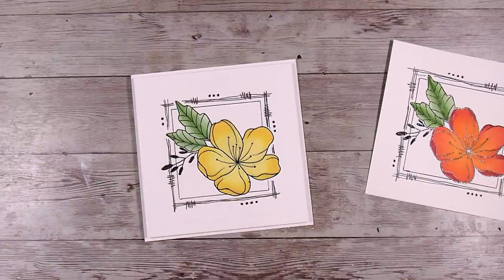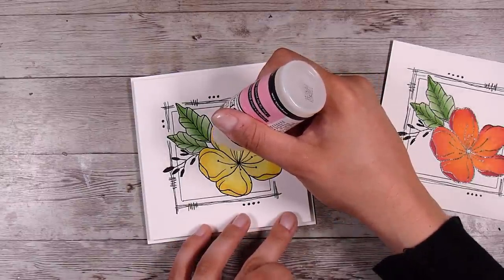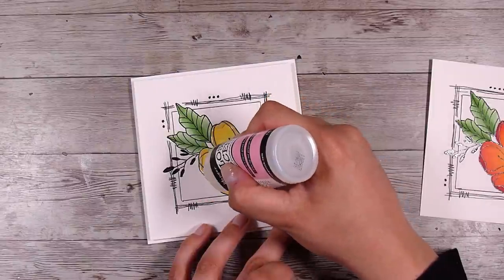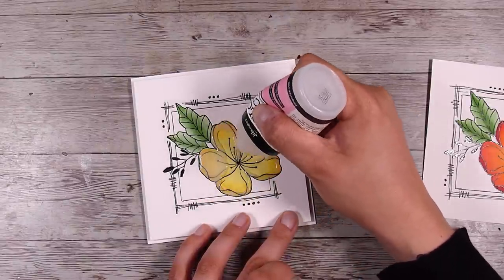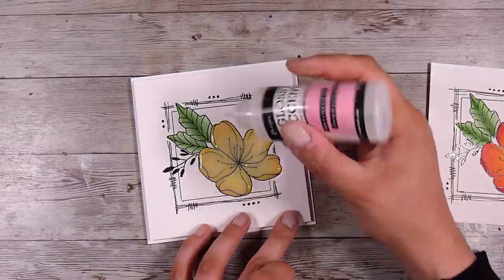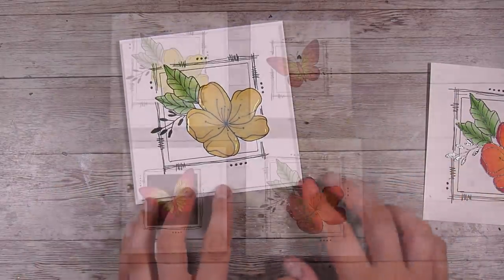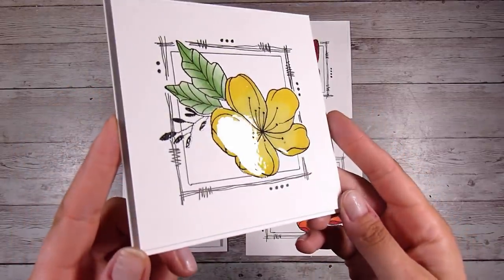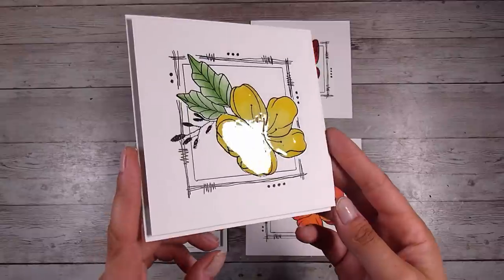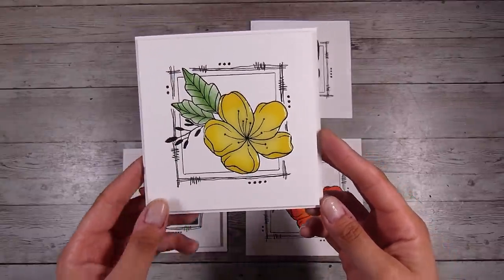I wanted to add a couple more details to the yellow one, just to step it up a little bit. I'm adding some Glossy Accents — it goes on cloudy and liquidy but stays in place, then dries crystal clear, very shiny, with a little bit of dimension. That's perfect for a clean and simple card. I decided to leave sentiments off these ones, but you could stamp a sentiment underneath or on the inside. Cards don't always have to have a sentiment — I quite like when they don't.